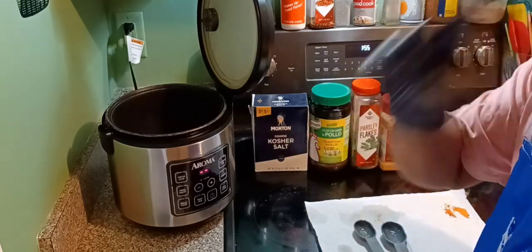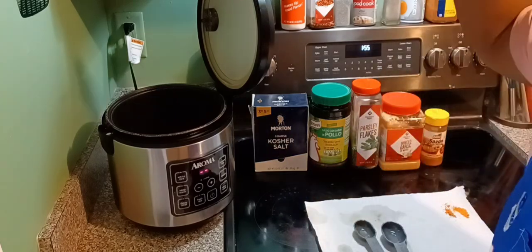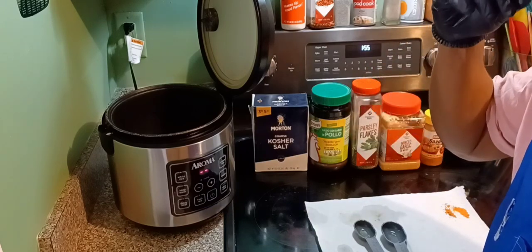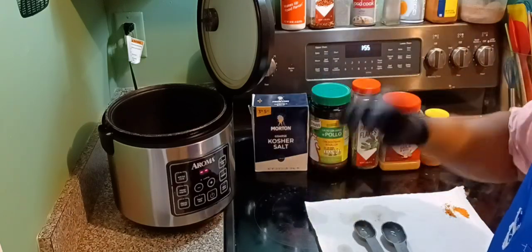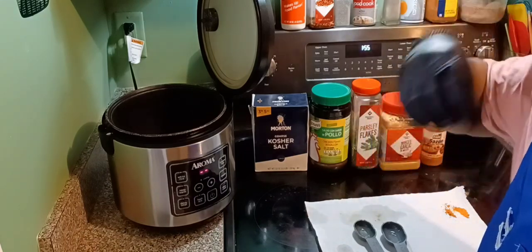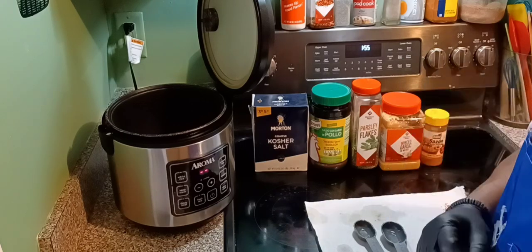That's it — follow the seasoning recipe to the T. That's with two cups of rice. If you scale up, you know: two cups of rice normally calls for four cups of water — but that's just rice and water by itself. With all these ingredients and seasonings, use three cups of water, because you want it to be dry, seasoned, and moist at the same time.